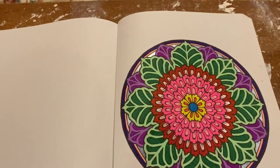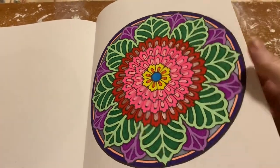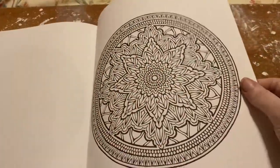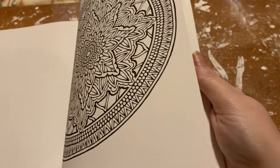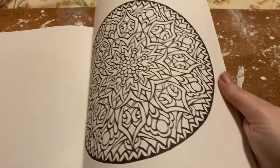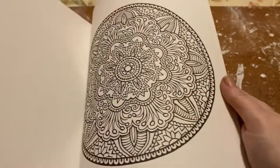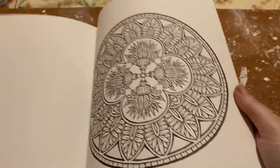It looks like I colored this in gel pens. It looks like we got all four books in.